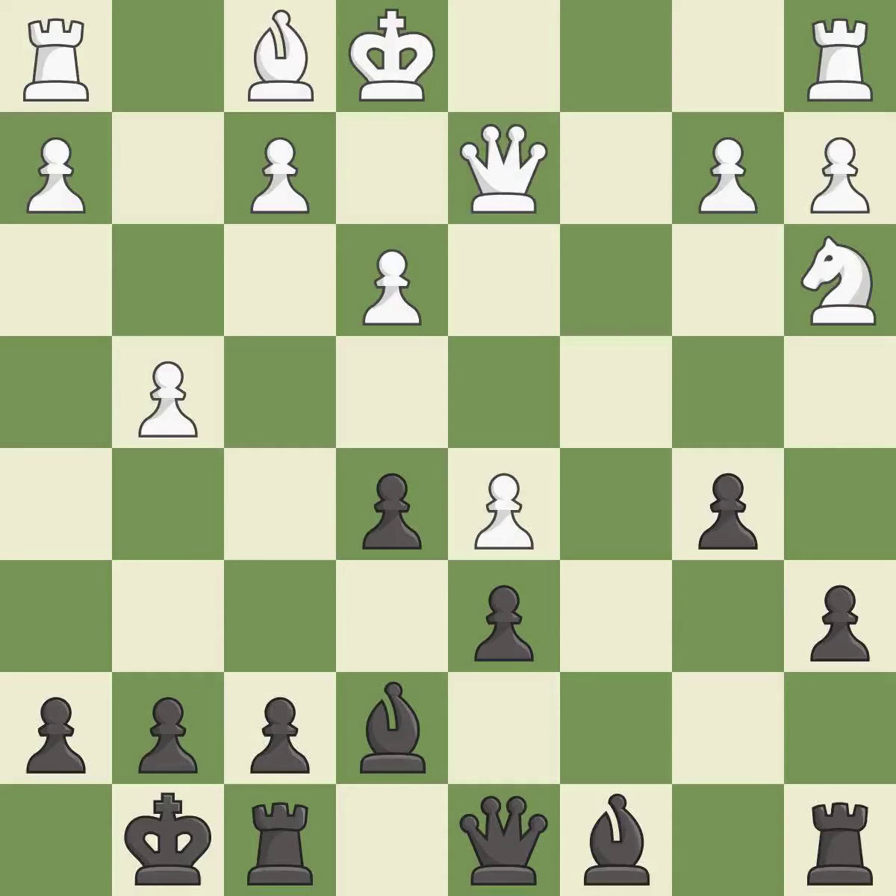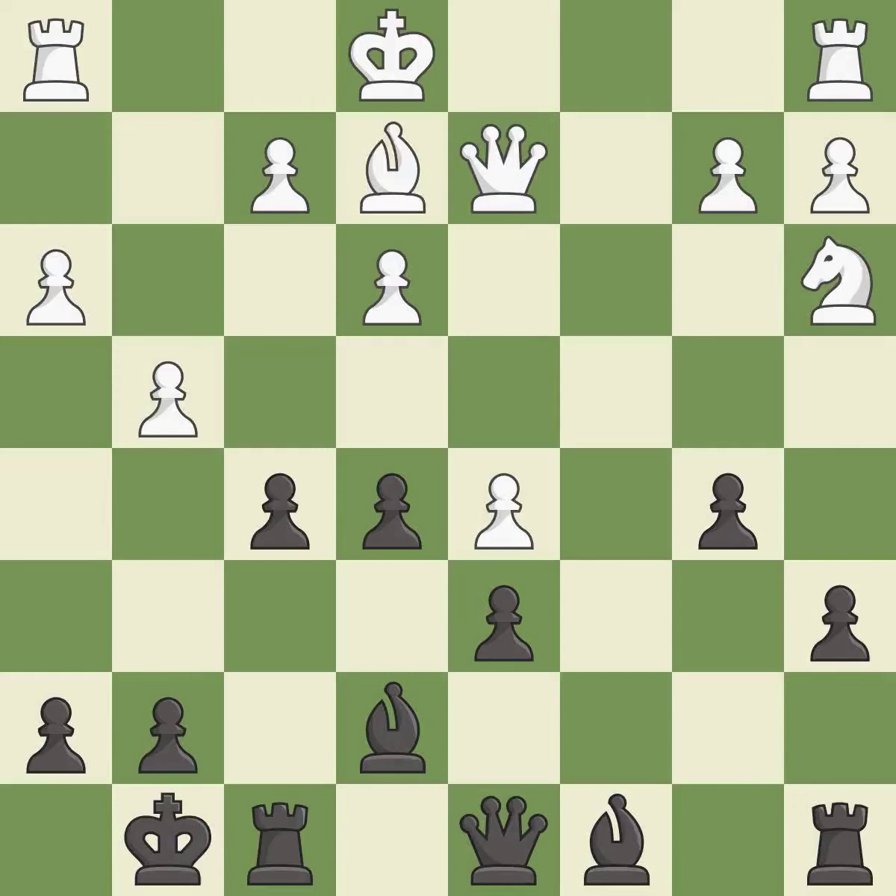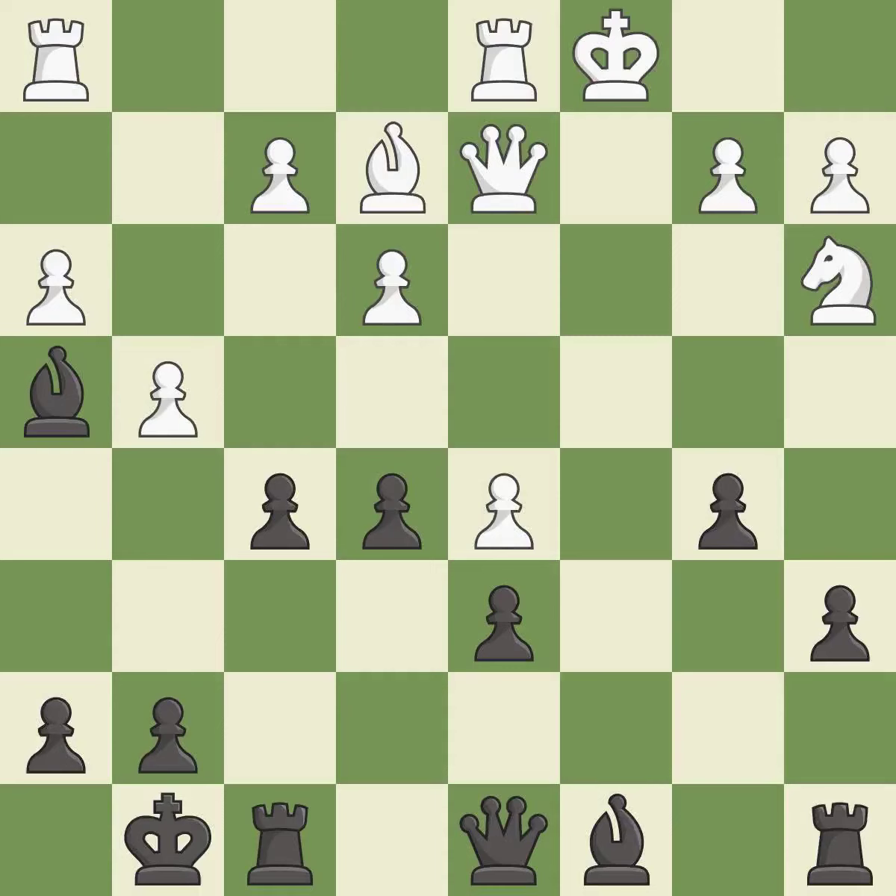This took advantage of a mistake and black now has a winning advantage. It is a great move. This defends the attacked pawn. It is best. This is the only good move — a great move. The pawn is now adequately defended. It is good. A very strong play. It is excellent. The rooks can see each other now, allowing them to provide mutual defense.